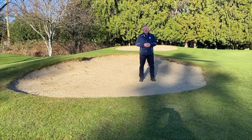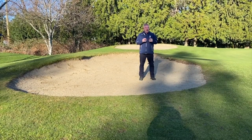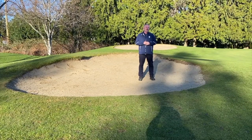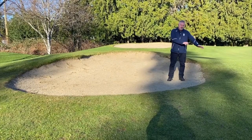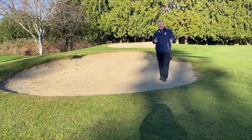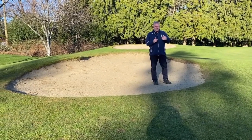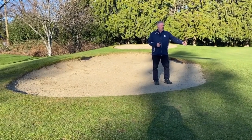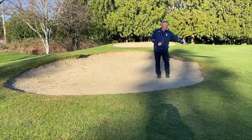This bunker that I'm standing in right now was built in 1984, so it's going on 37 years old — long past the life expectancy of a bunker. Over the years, these bunker edges start to grow in. Even though we edge our bunkers seven to ten times a year with string trimmers, it still doesn't stop the growth coming in, and we start to lose the shape of our bunkers.